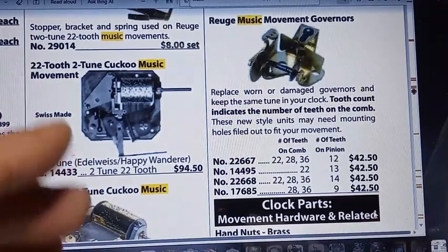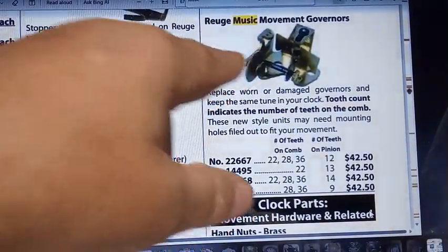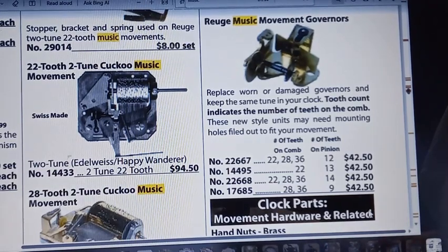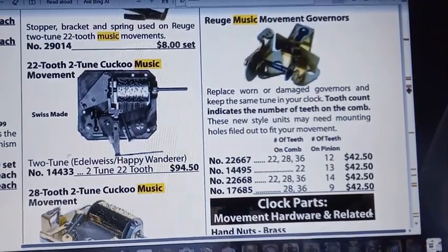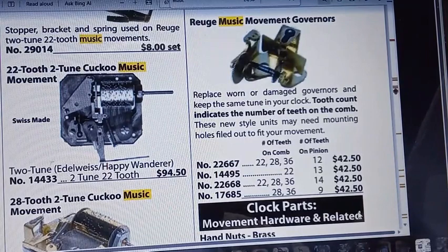This is a picture directly from Time Savers, and I want to discuss a few parts. We're going to show you them again with the real live governor assembly. It's not a simple process to make these wheels, and I'm going to hopefully explain why.